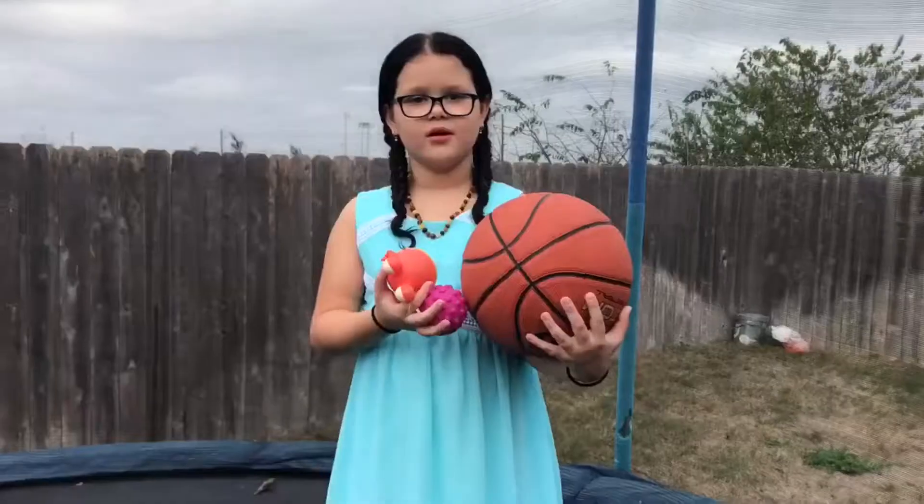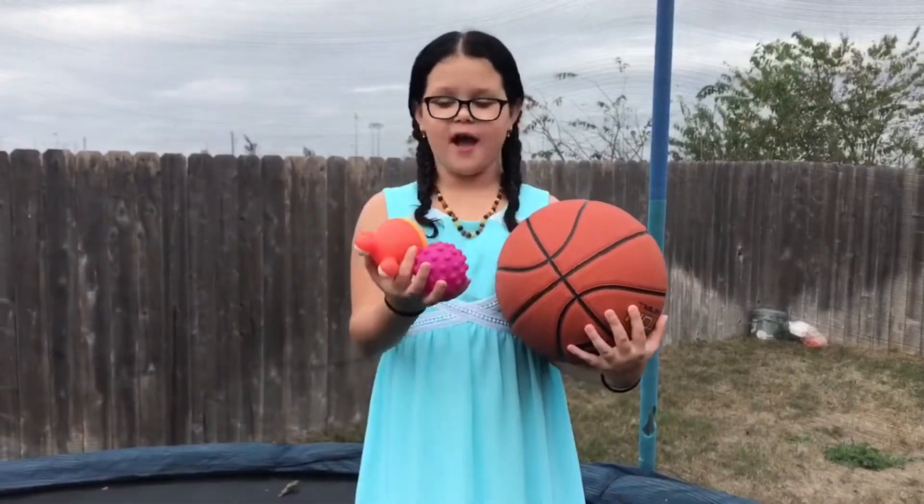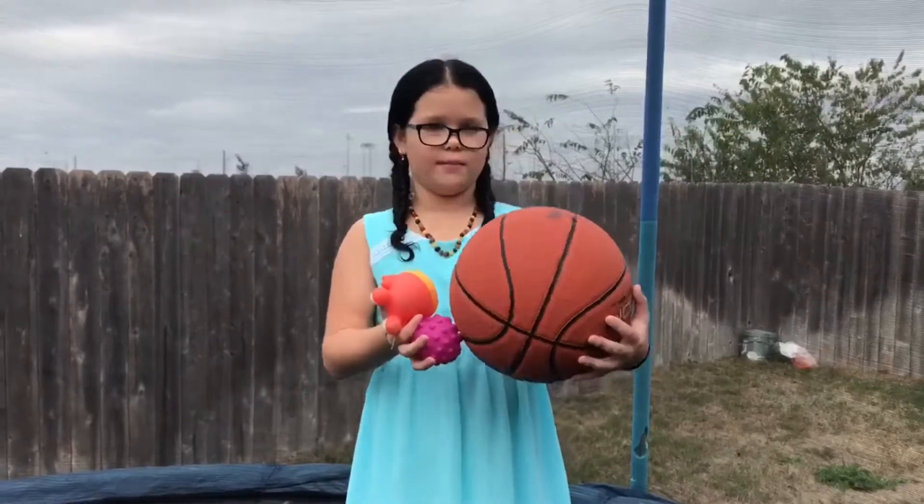Today we're going to be showing you my top five favorite games to play on the trampoline. For this game, you're going to need five rubber toys and one big ball. I'm going to be playing with my little brother, Sia.